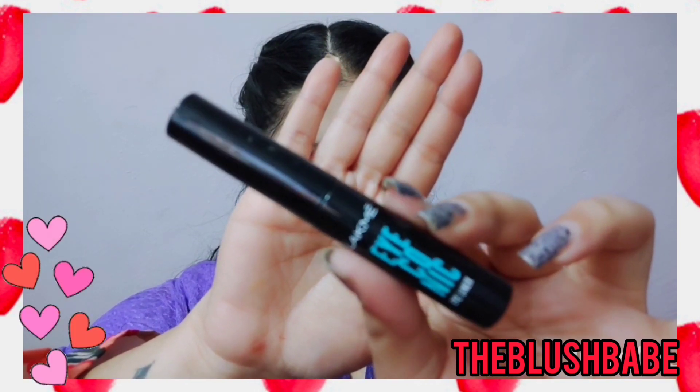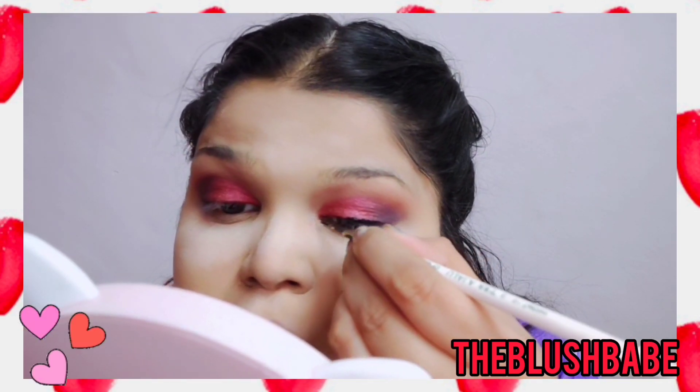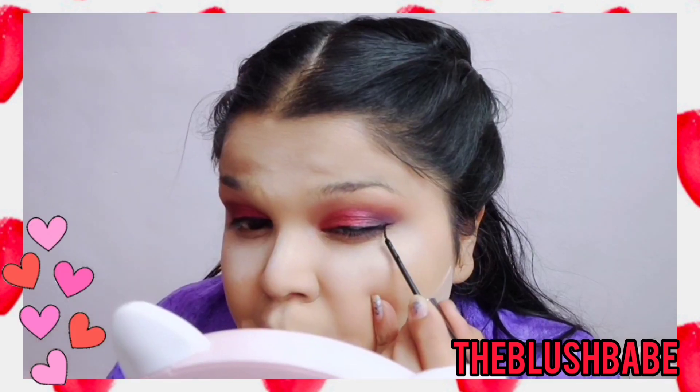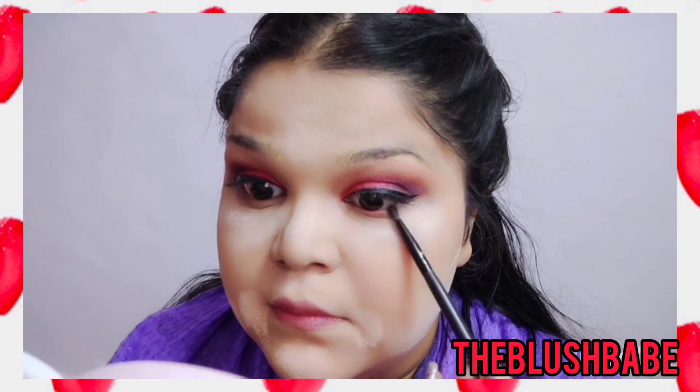Now I'm moving on with the eyeliner. I'm using the Lakme Iconic Eyeliner — this is my most favorite because it does not smudge at all, it comes off very easily, and you just have to peel it to take it off.